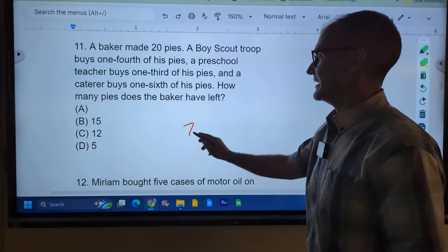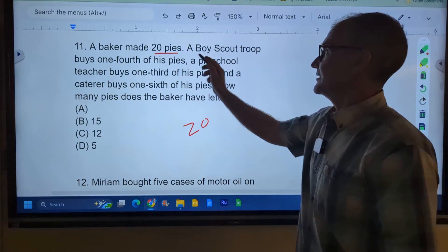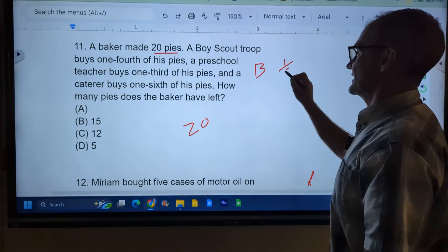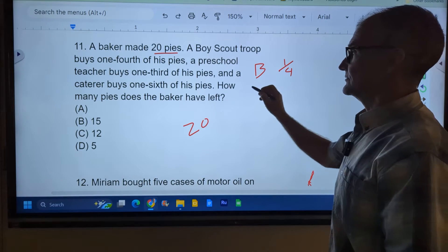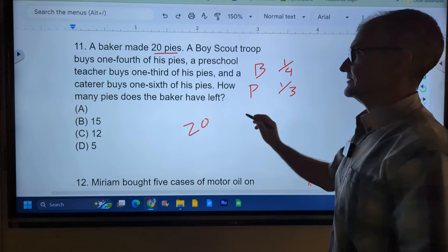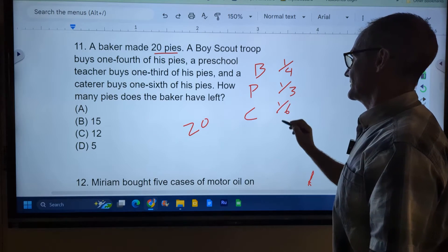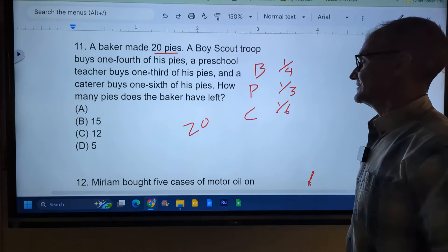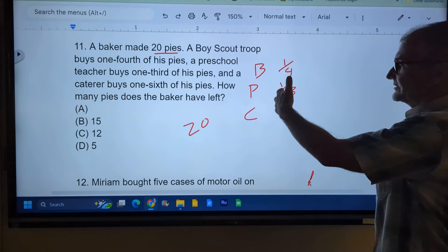A baker made a total of 20 pies. A Boy Scout troop buys one-fourth of the pies, a preschool teacher buys one-third of the pies, and a caterer buys one-sixth of the pies. How many pies does the baker have left? So we've got to compare fractions.